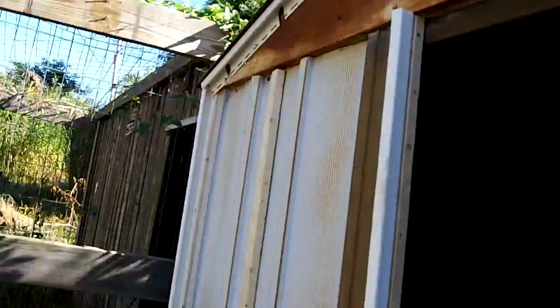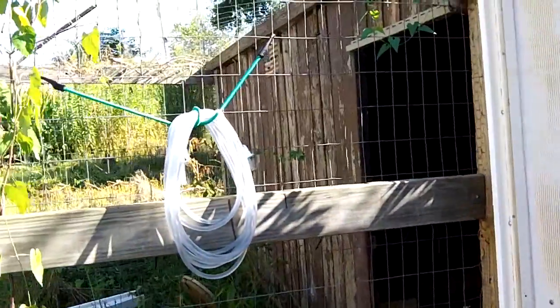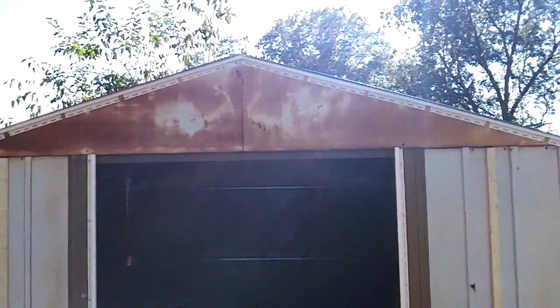I went out to Lowe's today and got some fairing strips, put them on the front of the new chicken coop, got it all framed up, put some vinyl siding with J-channel all up and around it, got a starter course holder. I took the siding off of the old coop and I'm getting ready to start cutting it up. Before you know it the whole front of this thing will be covered in vinyl siding looking real nice - say goodbye to the rusty old front of the shed.